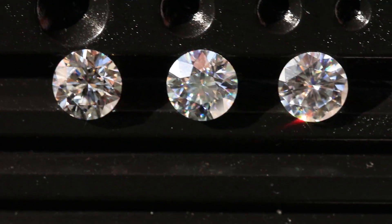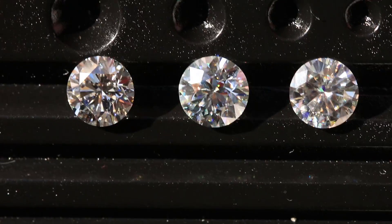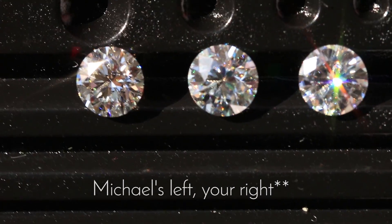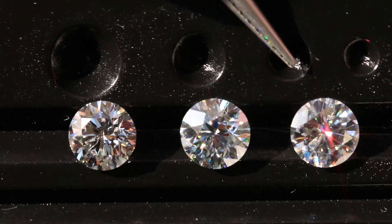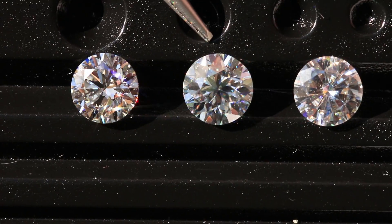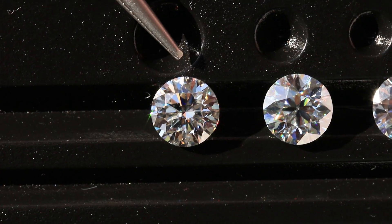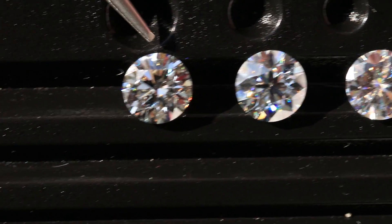It's out here in California, approaching 6 p.m., about halfway through sunset at the beginning of springtime. In the sunlight, the one on the left is the moissanite D color VVS1, the one in the middle is the Amora — you can still see the hearts and arrows pattern if you look into it. All Amoras being cut right now will have these hearts and arrows. The one on the right is the GIA certified natural diamond, an F color.